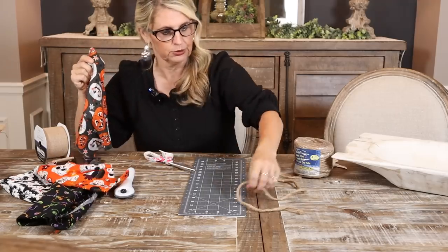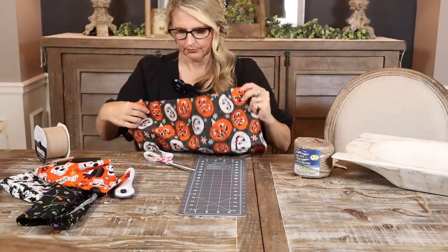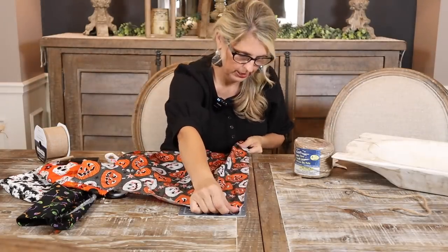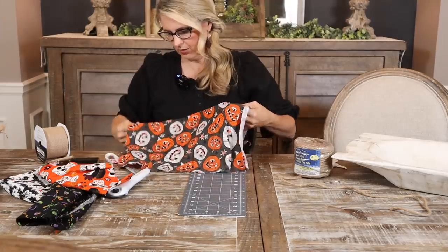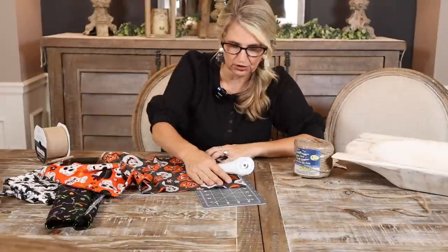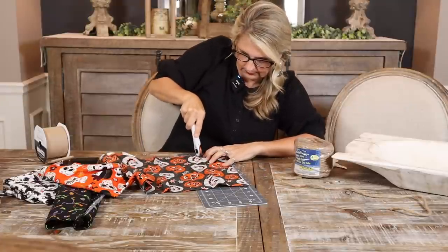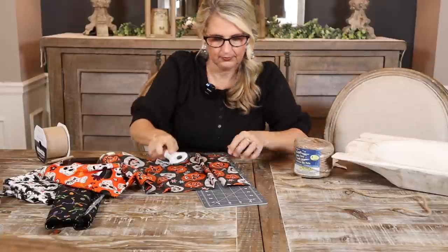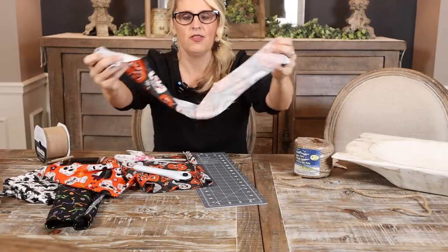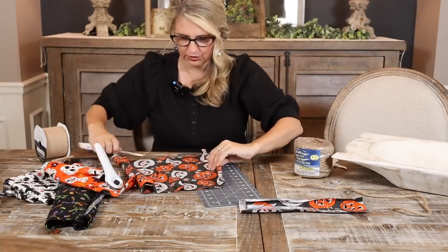Basically I just want you to cut the fabric strips. Let's see how many inches this is — I think it's about 20. I'm going to fold it in half and cut three-inch-wide strips. Remember, they don't have to be perfect. I got six strips out of that piece, so let's do the other ones.